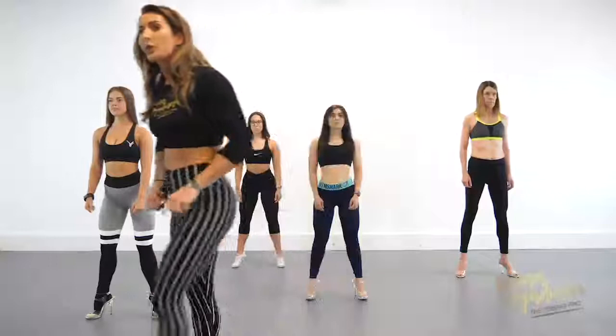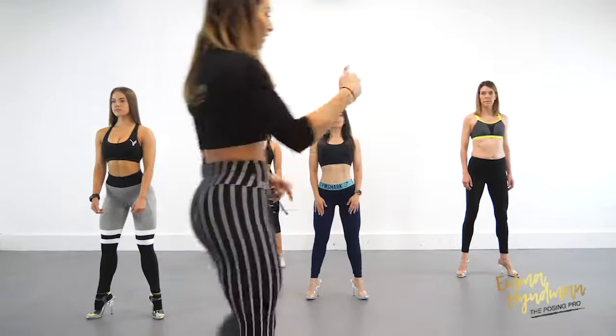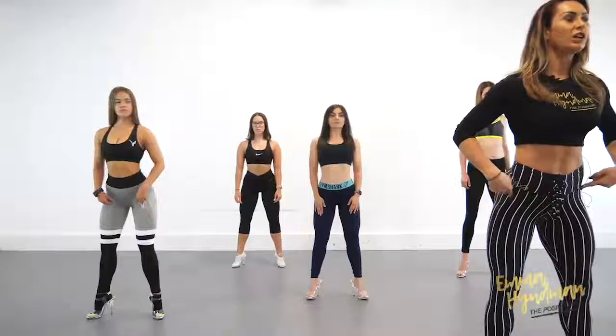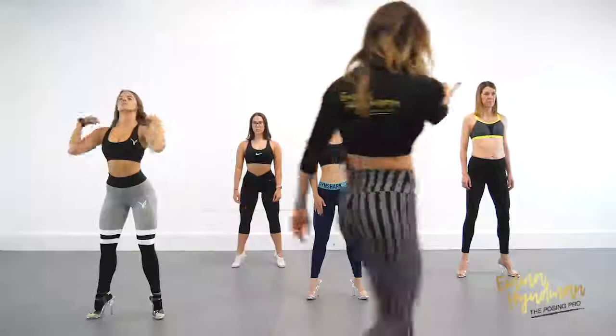Don't turn the toes out too much. We are going to grind the heels into the floor, rotate the quads out — so bring the heels in a touch and turn the toes out a touch. We're going to stick the butt out behind, lift through the midsection. Really think about pushing the pelvis out and behind. We're going to put a small push of tension through the knees, which helps us activate the hip flexors.